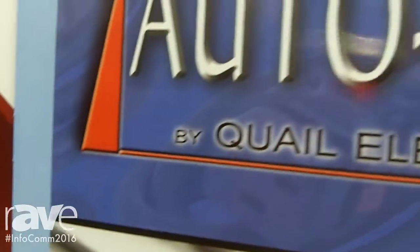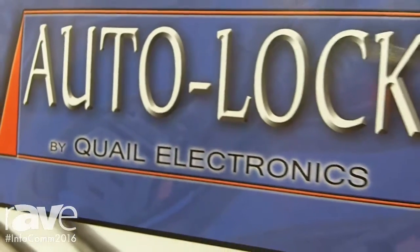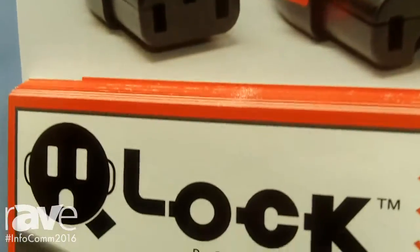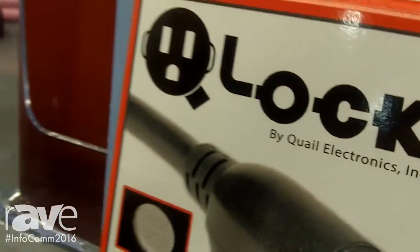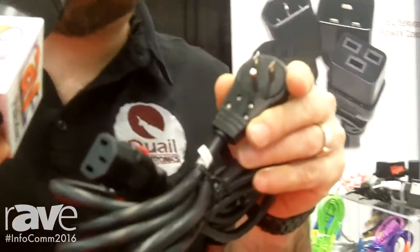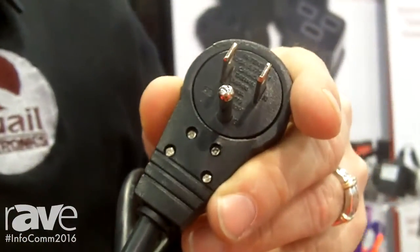Welcome everyone, this is Xavier with Quail Electronics, introducing a brand new line of products that we're displaying this year at Infocom 2016 in Las Vegas. We've extended our product line of rotating power cords — you know that famous low profile 360 rotating plug that you're so familiar with — well now we've extended it with two new configurations.